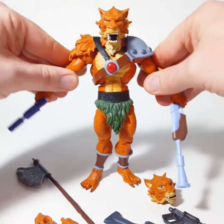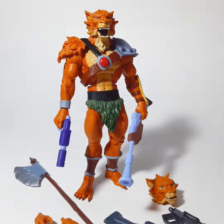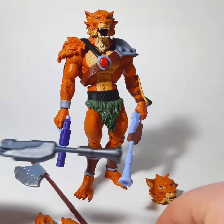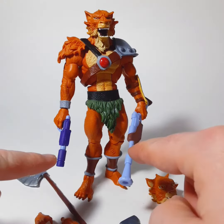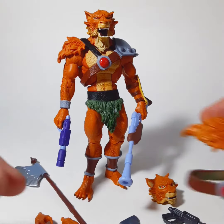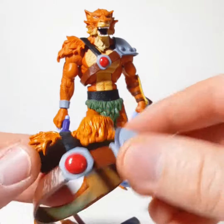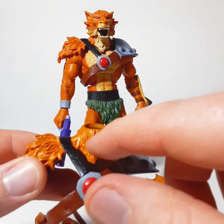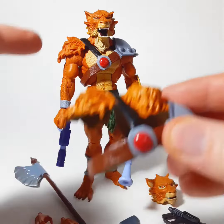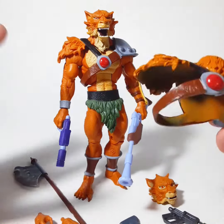Super 7 actually mailed me a booster pack after purchasing this or some of the other figures. In that booster pack were these purple weapons, because normally he comes with dark grayish black ones. Also included were the shoulder pads and neck piece. This is what he normally came with — it's more of a shiny orange with no coloration on the underneath where his neck should be. They changed that, made it look more of a matte finish. Looks much better, so I put the new one on.